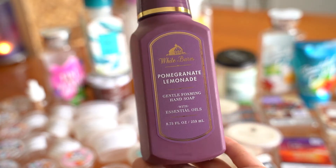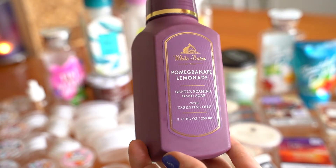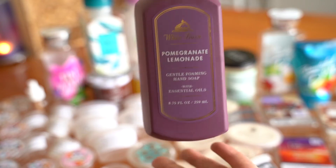Just pretty packaging though — I really love that purple matte packaging with the gold white barn core collection look.